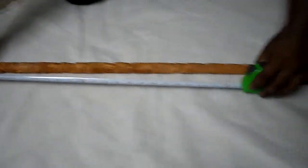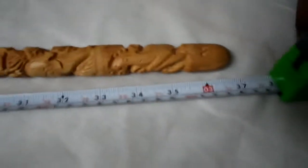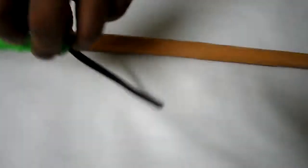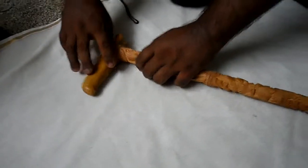This is a 36-inch walking stick, approximately. This one is 37 inches, and this is a three-feet walking stick. Now we are going to demonstrate how to detach it.